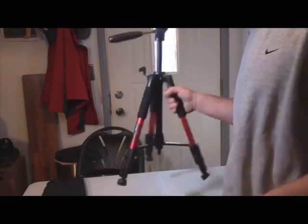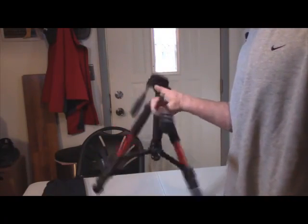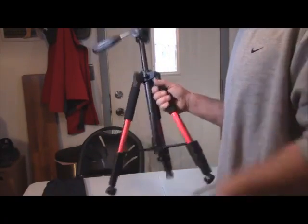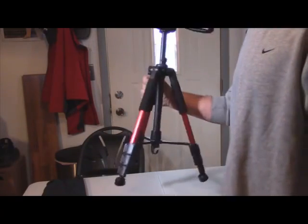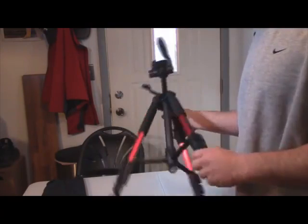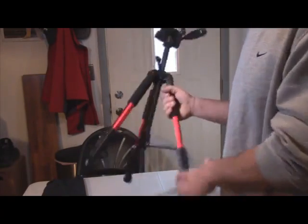I like this tripod a lot — it's very lightweight, something I can grab and go, throw on the bottom of my Canon backpack and I'm gone. I don't have to worry about lugging around a lot of weight. For a plastic-aluminum combination tripod, it's very sturdy. I was quite surprised when I got it out of the box.